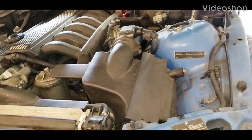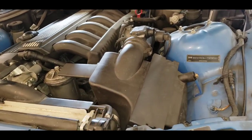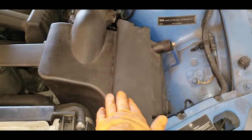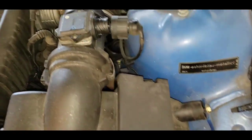On this BMW Z3 roaster, I'm going to replace the oil housing gasket which is leaking. It's underneath the alternator, so I have to remove the intake first, which is pretty easy to undo.